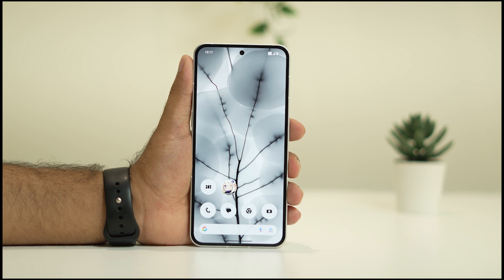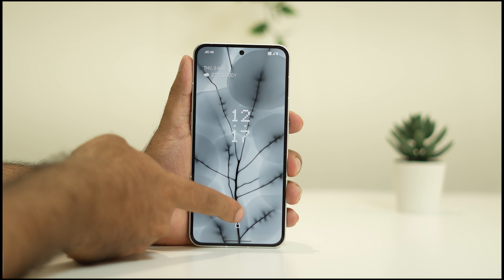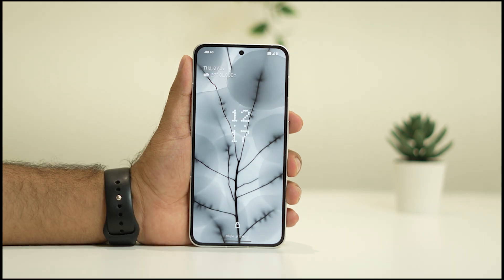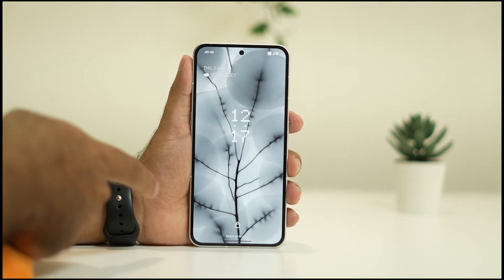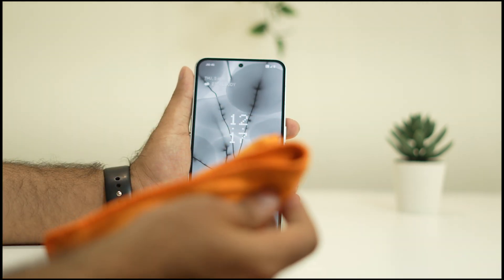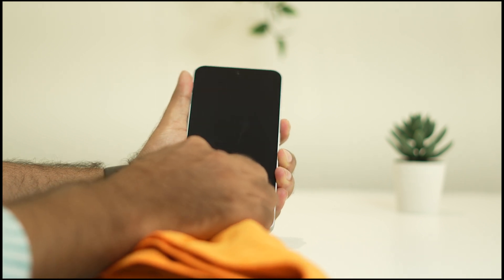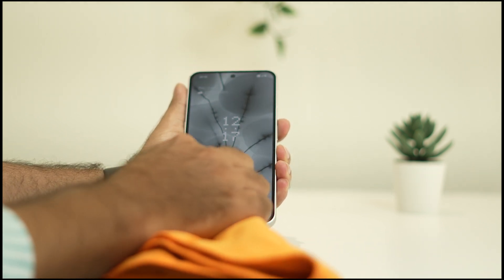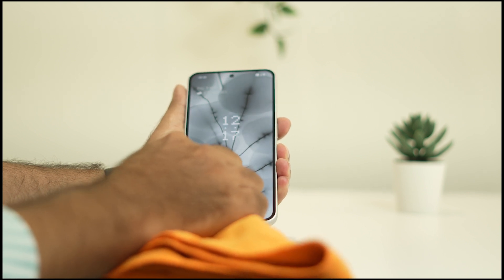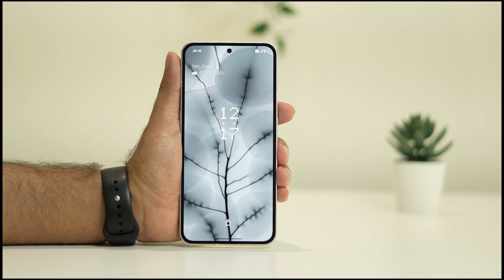Even after trying that if the issue is still there, the next thing you need to do is clean the fingerprint sensor. When you're trying to log in with the fingerprint and it's not working, use any kind of cloth material and clean the particular portion where you are pressing your finger. Just clean it over there using a cloth, and once after cleaning check whether the issue is solved or not.